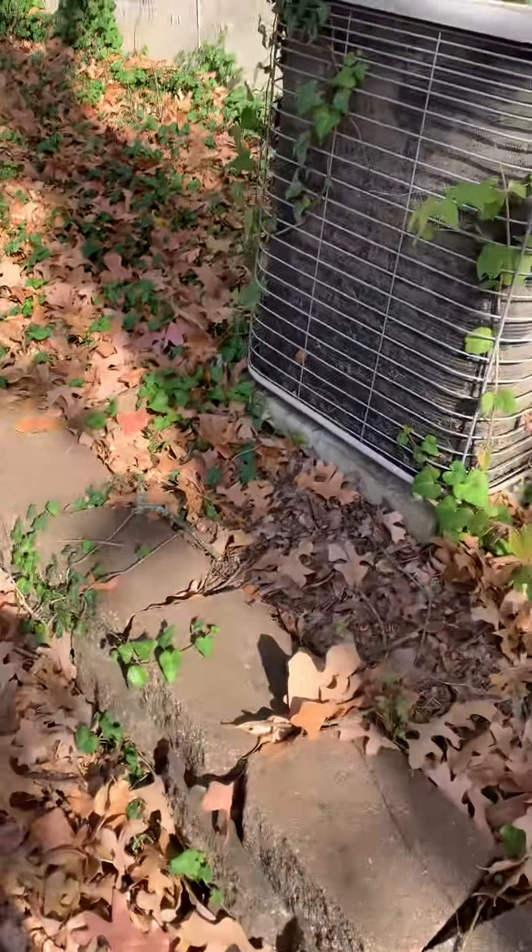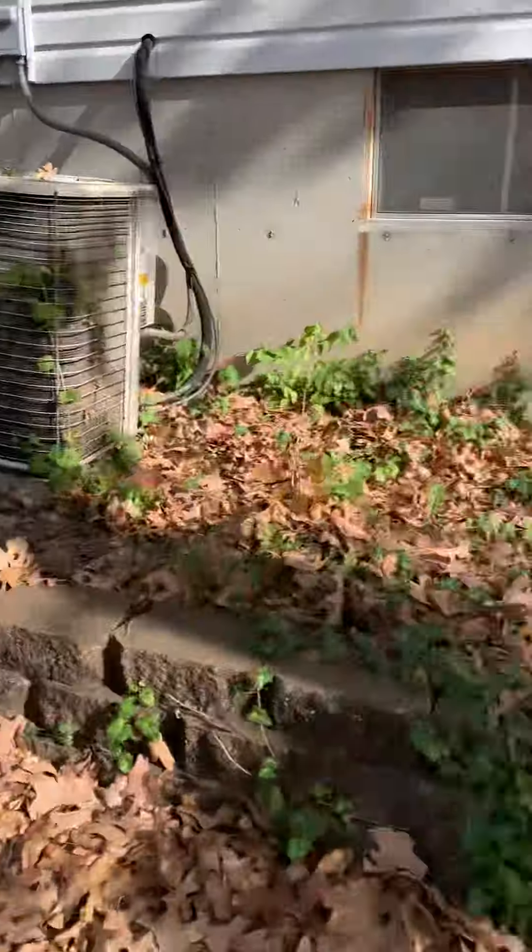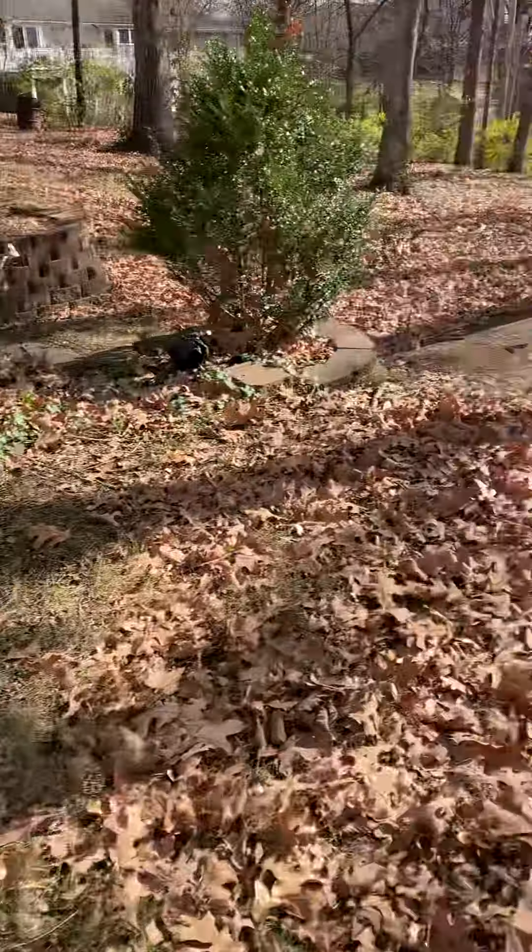Set the AC in the same location, not level now, so we'll have to level that out. Got street packing here, there's a walkout basement down here.